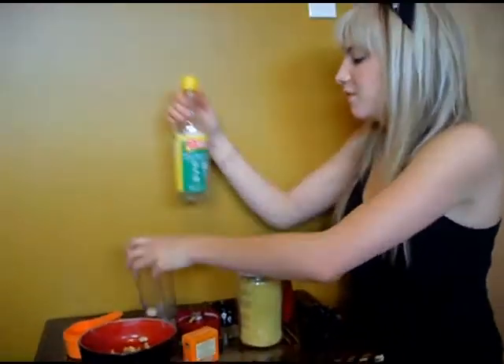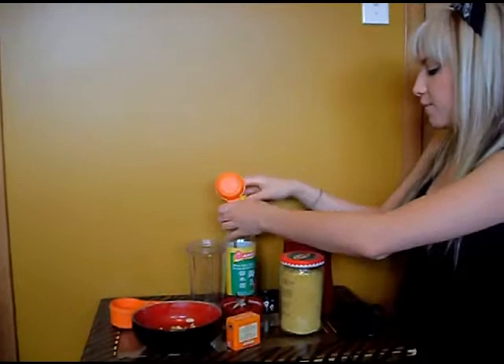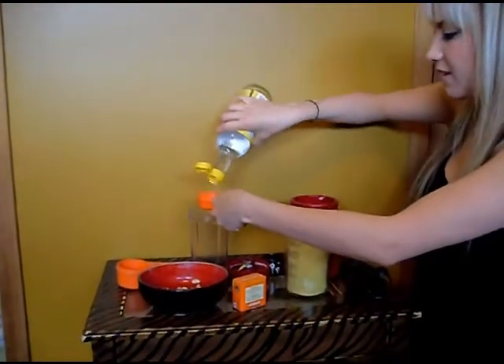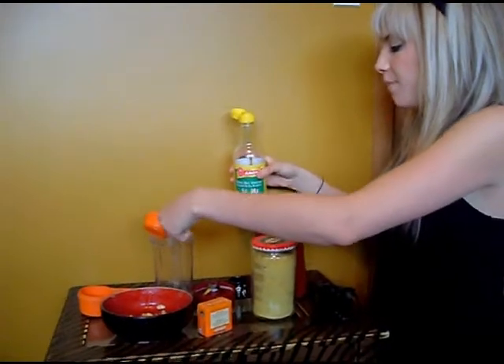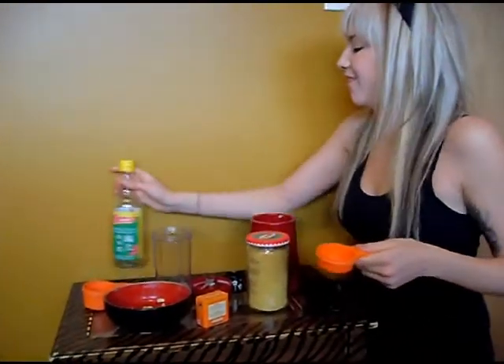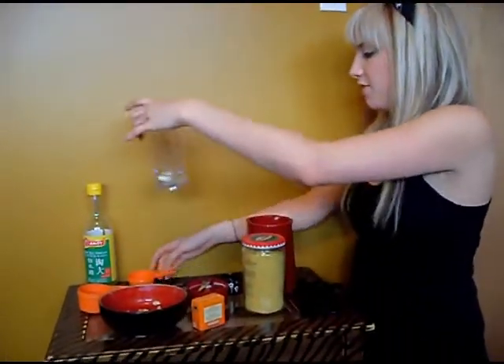Here's our clove of garlic in the jar and we are going to add a quarter cup of rice wine vinegar. Now, I know that some raw foodies enjoy the rice wine vinegar and some don't. If you want, you can do apple cider vinegar, and you can always do lemon juice as well — only it would take a fair bit of lemon juice.